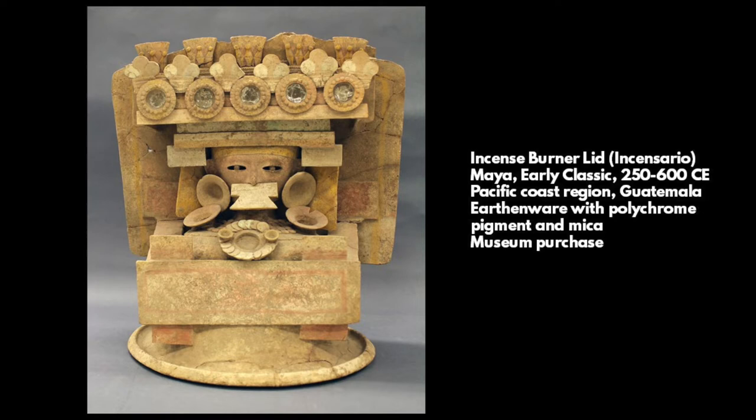This is a lid of an effigy censer, or incense burner, from the Mayan civilization. The lid is an earthenware object that would have resided on top of a large hourglass-shaped base, which would have been around the size of a toaster oven.